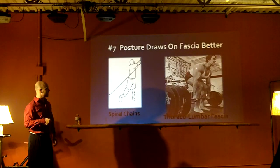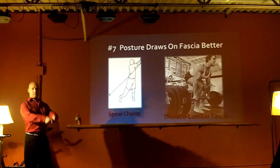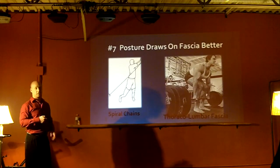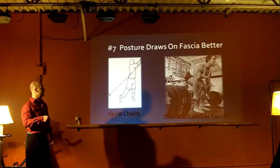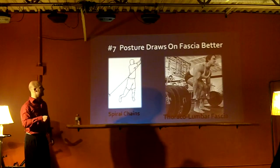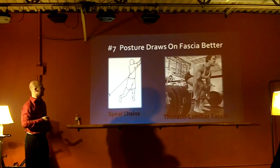Take the deadlift as an example. In a deadlift when you're standing up, the last third of that movement is basically your thoracolumbar fascia pulling your body up like an elastic band - if you're doing it with posture. The main movement is through the butt. But if you're slouching, the main movement is through the lower back. If you have a nice straight back, your fascia will just do the rest of the work.